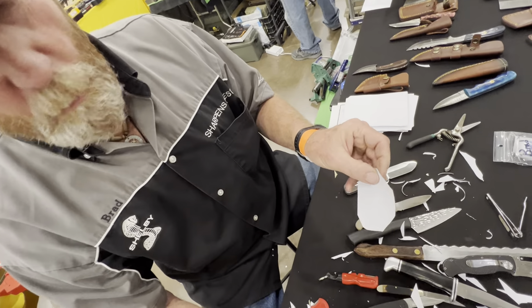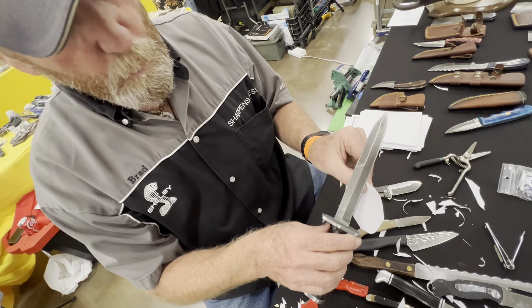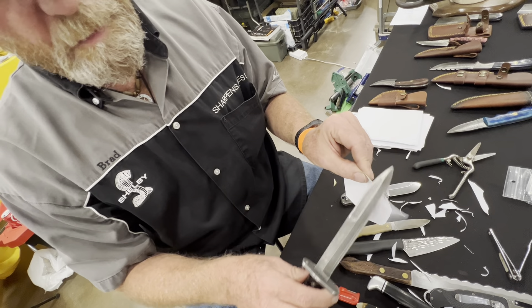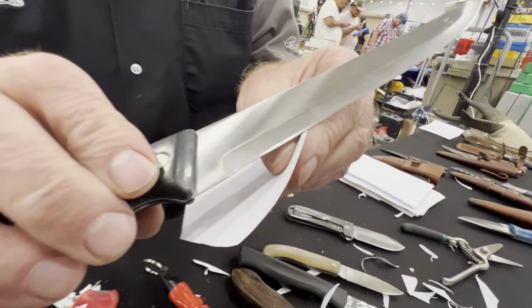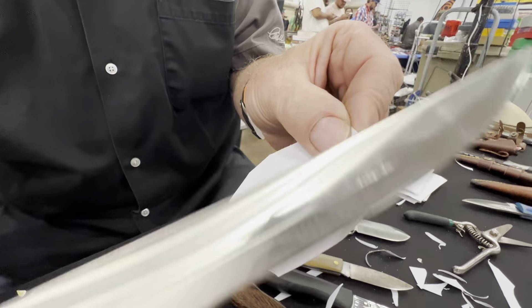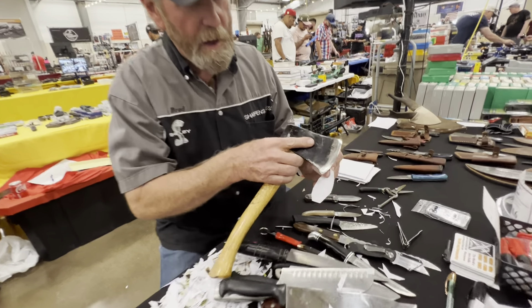Then we have another one — oh, that's smooth, that is so smooth. Then we have an old bayonet that I worked on, and it is that sharp. Then we got another one. Most of these knives came from Salvation Army and I just tuned them up. And we have our good old faithful hatchet that cuts like that.